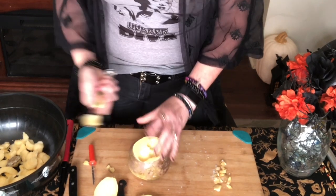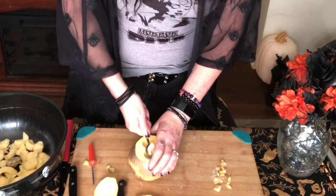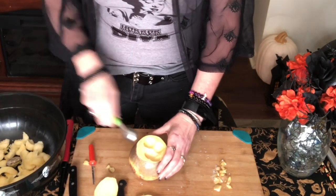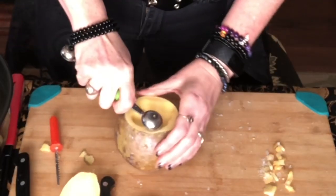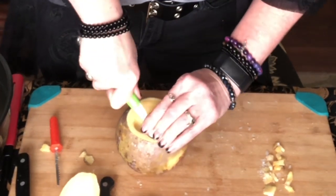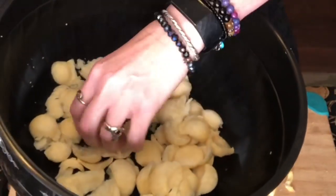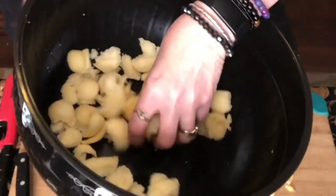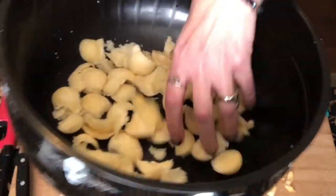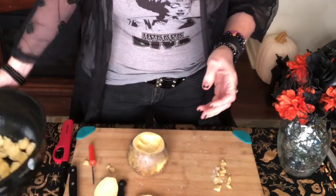I throw the pieces in a bowl over here because you can save these pieces of turnip for later — it's good food, so why waste it? It's really good for putting in a stew or soups. As you can see it comes out in nice little pieces that are just about the right size for stew. After I'm done carving I'll put these in a zip bag and pop it in the freezer so I have it when I'm ready.